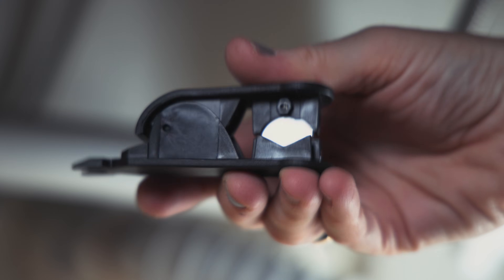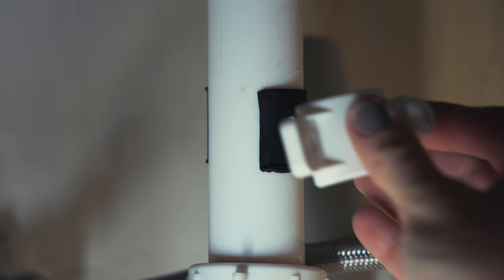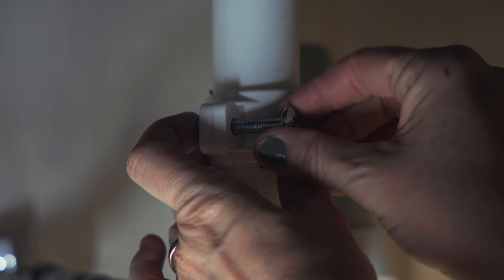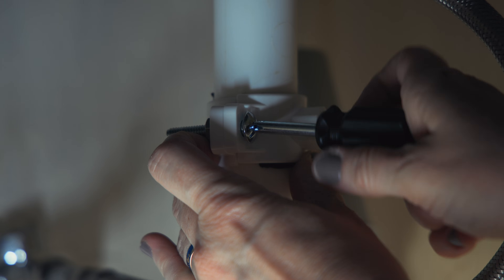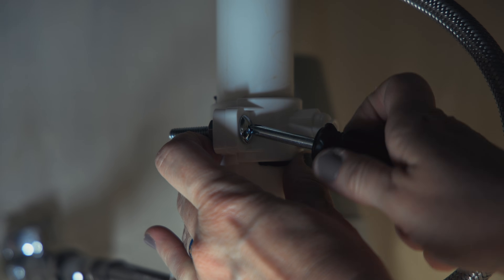Cut the faucet's tubing to install the UV sterilizer — a tube cutter is included in the box, which is super convenient. Next, drill a hole in the sink's drain pipe and install the drain saddle. When we tested the G3P600 and X12, the drain saddle was slightly too large and required extra foam board, but this was not the issue with the G3P800 — apparently this has been fixed.